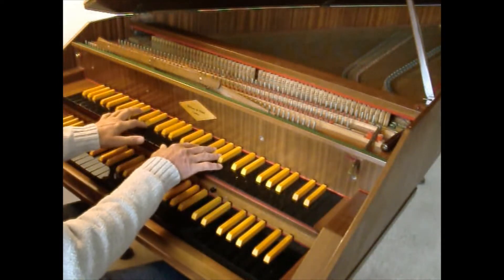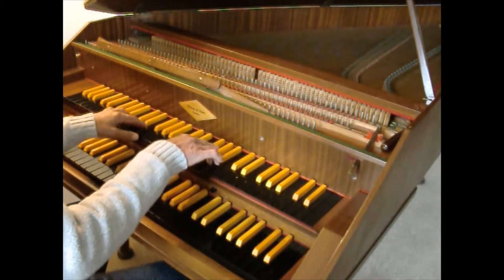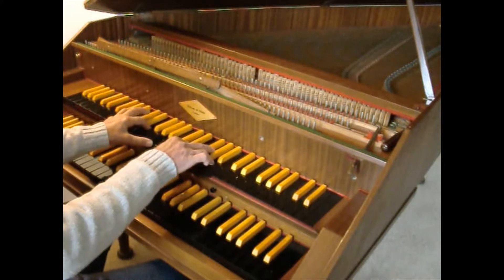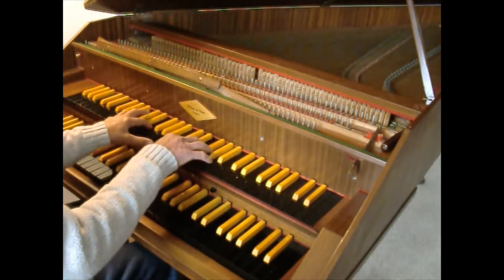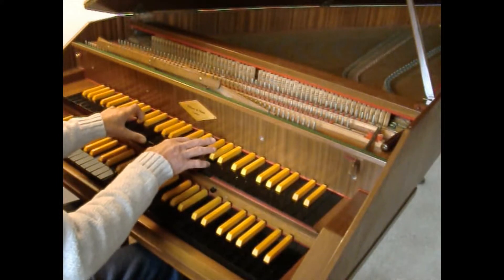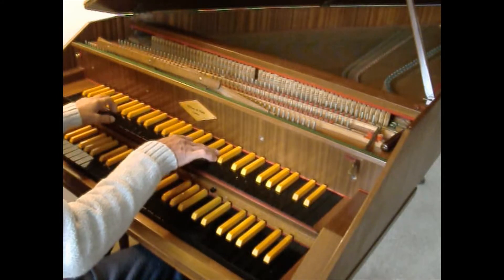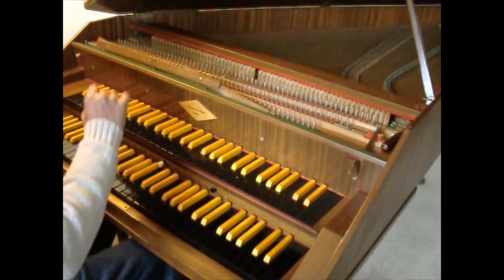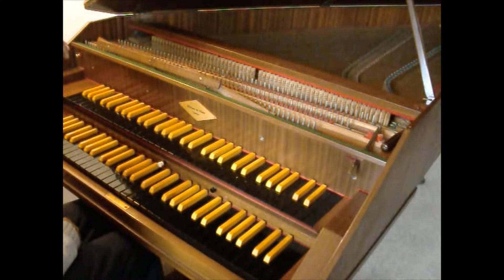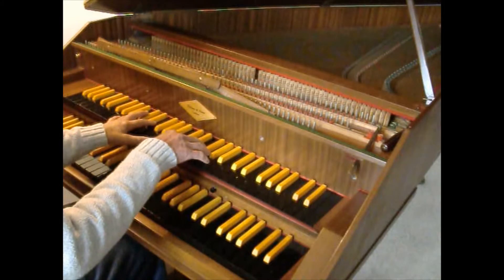The upper manual is eight foot. It has a lute stop. It also has a stop that moves it slightly away from the strings to give a quieter sound.